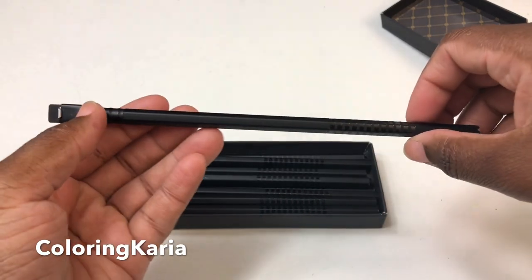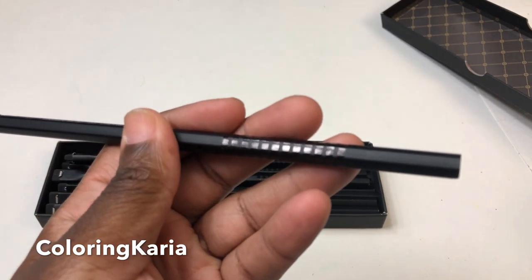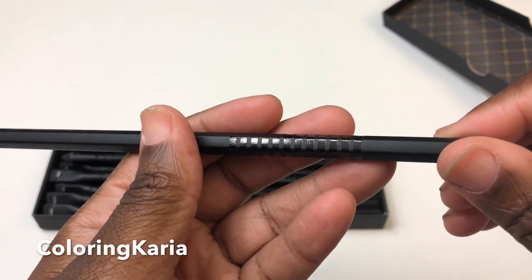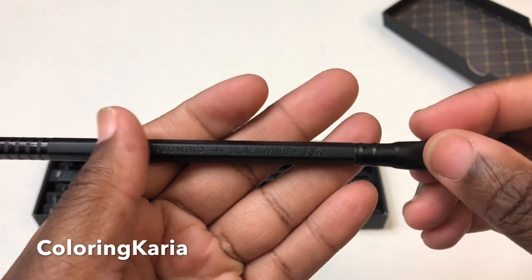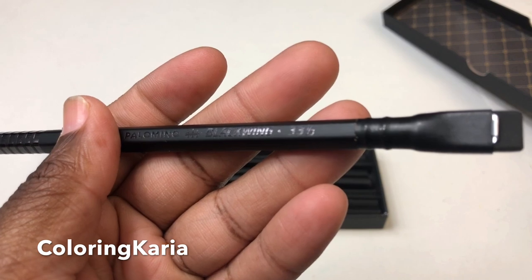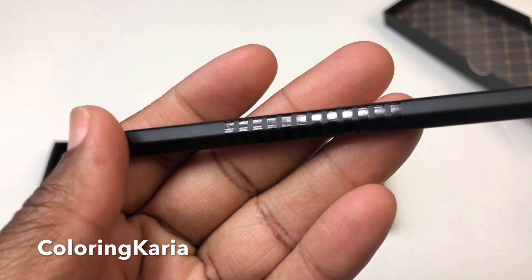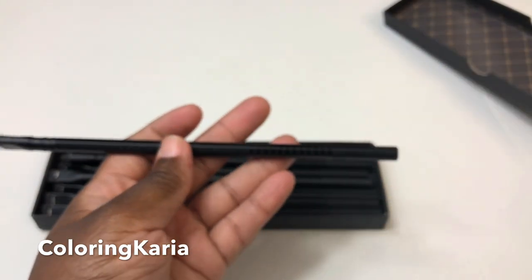The pencils are matte black with a glossy imprint — there's a little record-style design at the bottom, and the glossy imprint includes the Blackwing and Palomino Blackwing logos as well as '33 and a third,' noting which volume this is. The ferrule is black, the eraser is black, and the core is a balanced core. It's an absolutely stunning, beautiful pencil to look at.